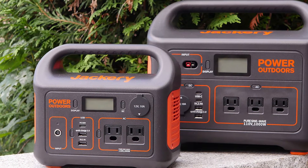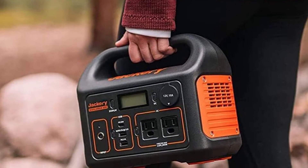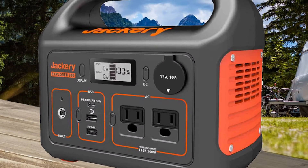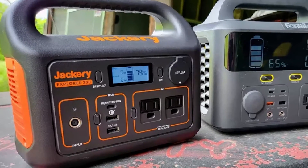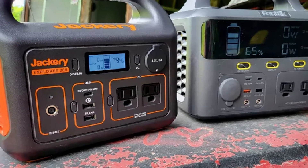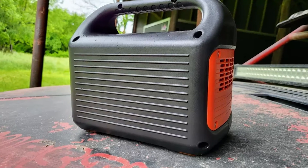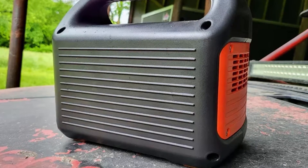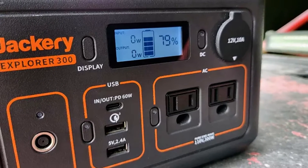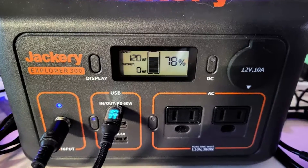The Jackery Explorer 300 is a 7.1-pound portable power station and can also be referred to as a solar generator — not because it generates solar rays, but because you can recharge the battery pack using solar via a separate solar panel. The unit itself is solid and well-constructed with a built-in handle at the top. It's wrapped in plastic sporting the iconic Jackery black and orange colors, with four rubber feet on the bottom and side openings for internal fans to keep the unit cool.